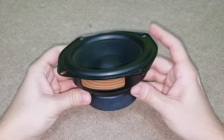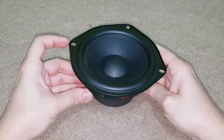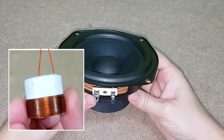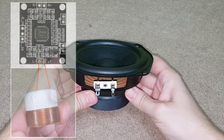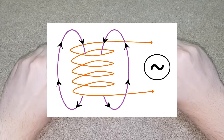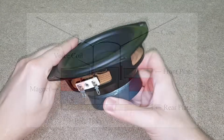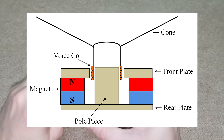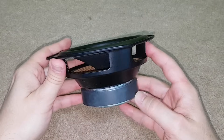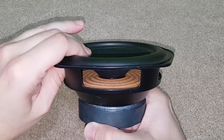Everybody knows that this is a speaker driver, but how does it generate sound from electricity? Inside it you have a voice coil made from insulated copper wire, which is powered with alternating current from your audio amplifier. AC going through a coil creates an alternating magnetic field which changes its polarity according to the AC frequency. The voice coil is suspended in a fixed magnetic field created by the magnet in the back of the speaker driver, so the two magnetic fields interact and the voice coil is pushed in and out according to its polarity change.